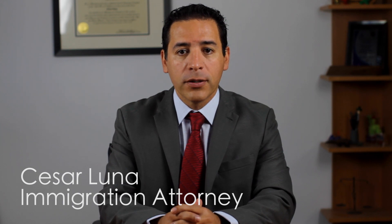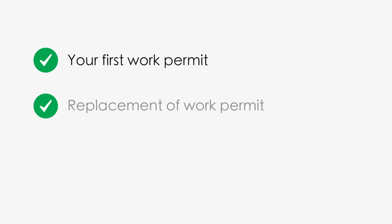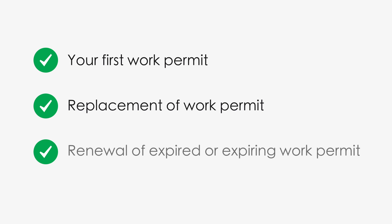Form I-765 is the application for employment authorization. Generally, it's used by foreign nationals in the United States with certain non-immigrant visas or pending immigration applications that allow for temporary employment during their adjudication period. Form I-765 is used to request your first work permit, request a replacement of a lost, stolen, or damaged work permit, or request renewal of an expired or expiring work permit.